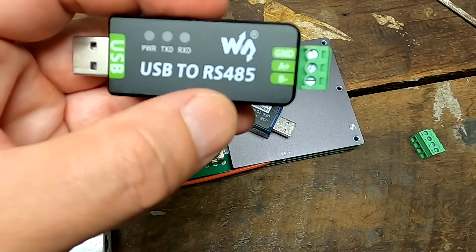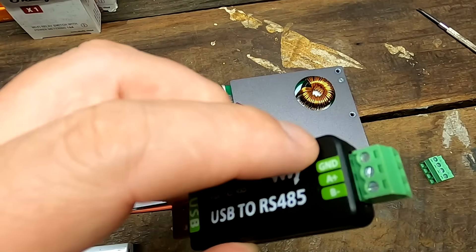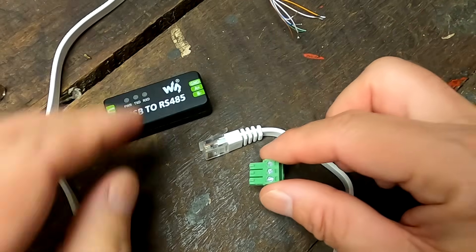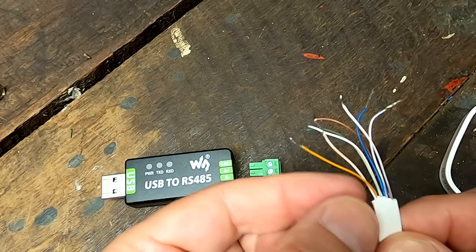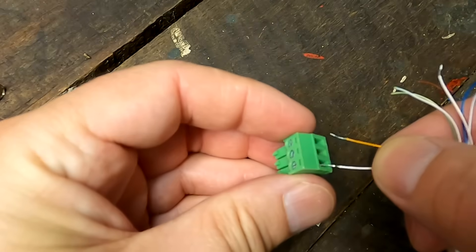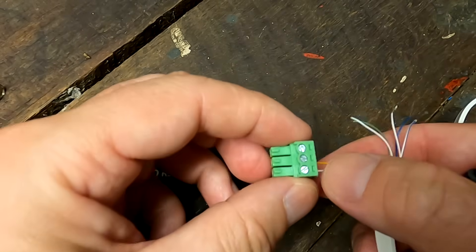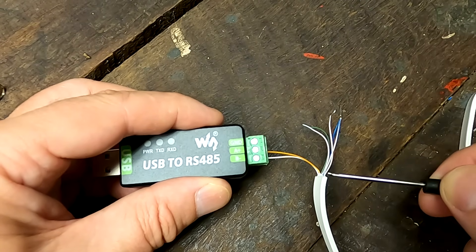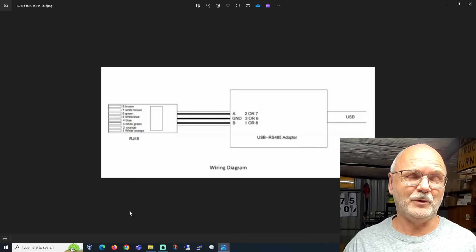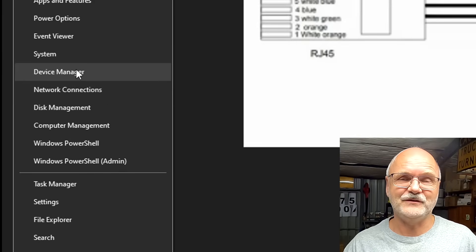Let's try the Waveshare USB-to-RS485 adapter first — it's the most expensive of the bunch, and it's also isolated, meaning there's no electrical connection between the USB side and the RS485 side. I remove the terminal block and connect orange to A and white-orange to B. We plug it into the computer and under Windows it automatically installs the drivers. In Device Manager, under Ports, you can see it appears as COM3.